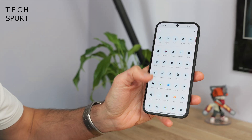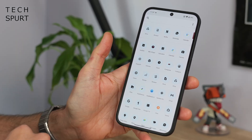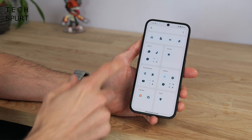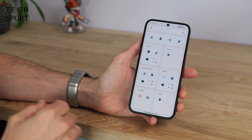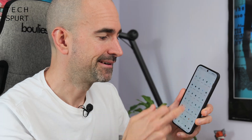The app drawer has also changed in Nothing OS 3.0. It looks fairly standard in its default form, with smart suggestions up top based on your usage history. But if you tap the three dots you can switch to the new Smart Beta app drawer, which gives you a more iOS-style setup — which personally I absolutely abhor. On my iPhone I'm always tapping around trying to find what I want. Just give me my apps in alphabetical order and I'm happy. So I'm sticking straight back to the default one.